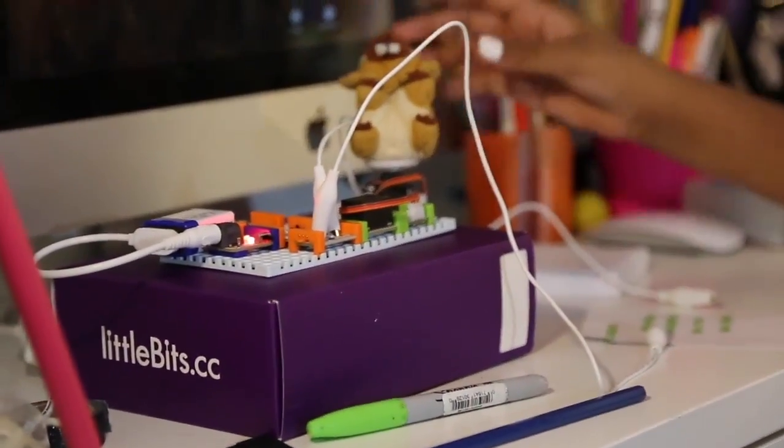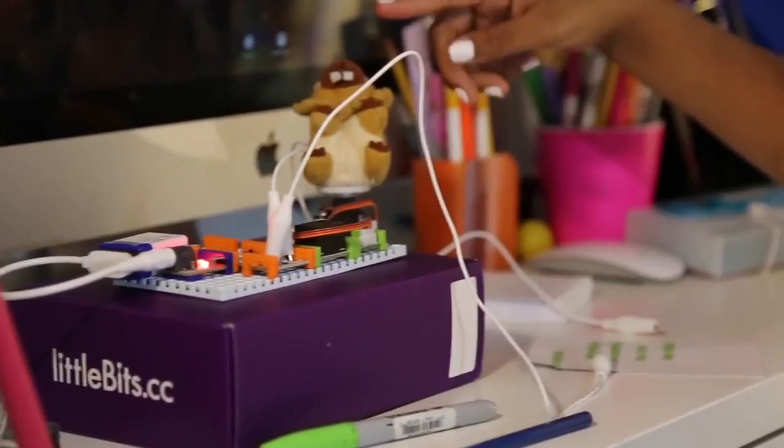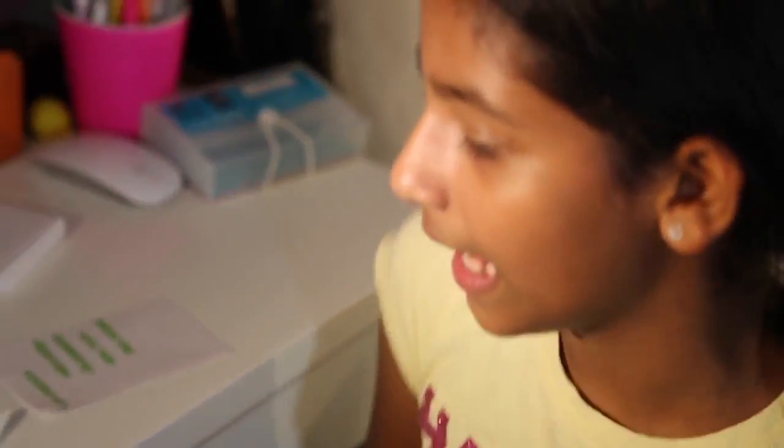And when it buzzes, I added a little stuffed animal for fun and it will go around. It's a really fun game to play and I really like it and I hope you like it.